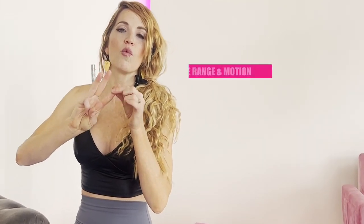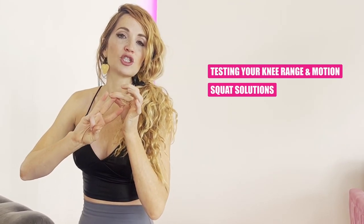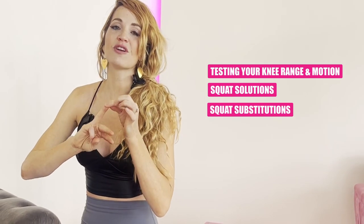If you're experiencing knee pain in your squat, this is going to be a great video for you. I'm going to show you three things: testing your range of motion in your knees, your squat solutions, and your squat substitutions. Let's get started.